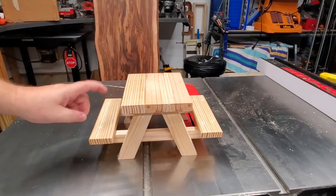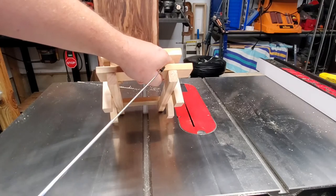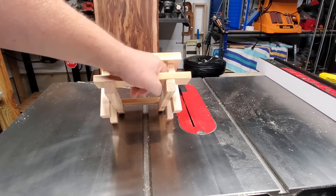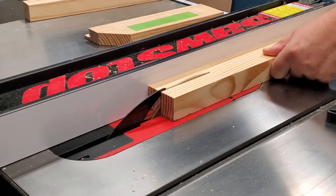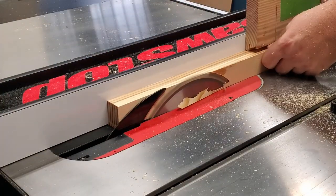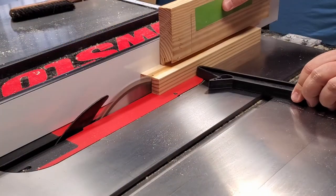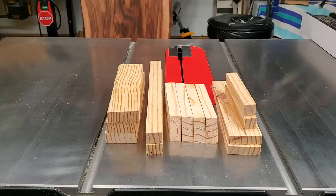In step four, we're going to cut the bench seat supports, which are 12 inches long, one inch wide, and three-quarters of an inch thick. Now, here before you are all the parts that are cut. We have three tabletop slats, two bench supports, four legs, two tabletop supports, and two bench top seats.